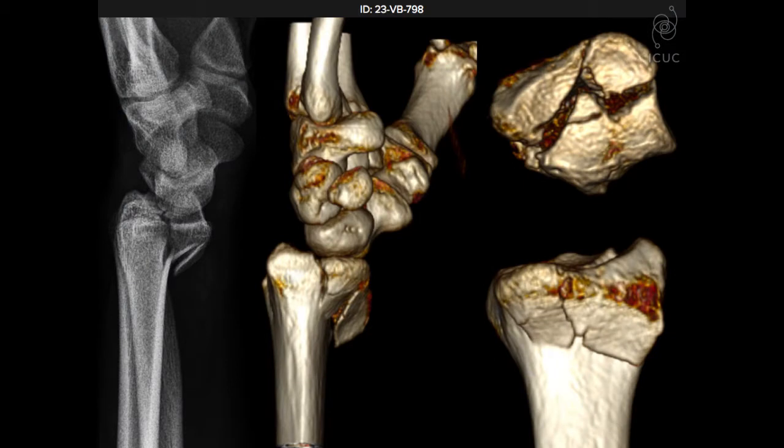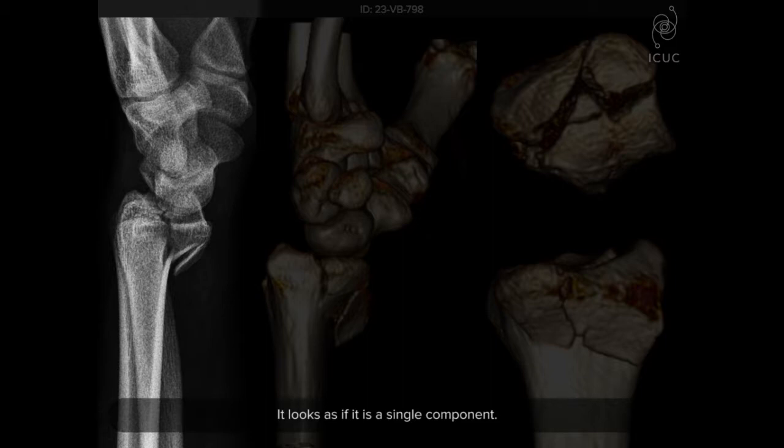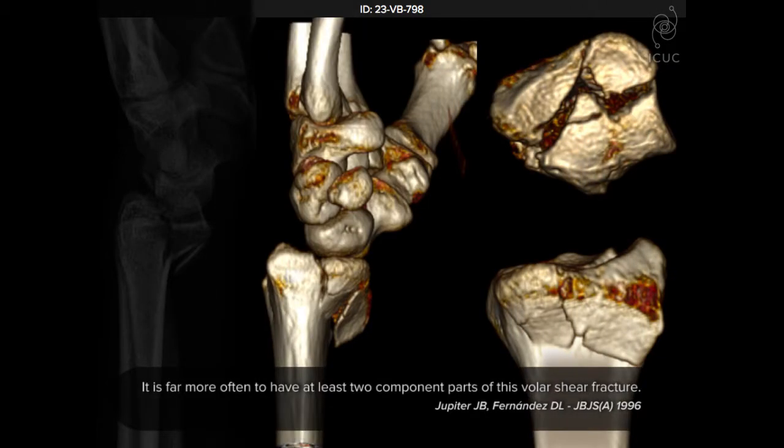Often we see an x-ray and it looks as if it's a single component — the volar articular surface and part of the metaphysis that's displaced — and the carpus has gone with it. However, in a series of 48 cases published with Dr. Diego Fernandez in the Journal of Bone and Joint Surgery, we realized that a single component is very uncommon. It's far more common to have at least two component parts of this volar sheared fracture.